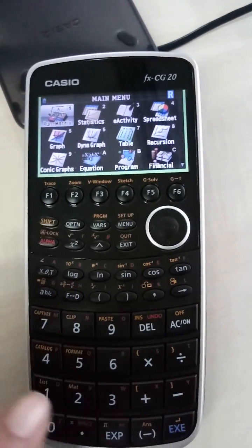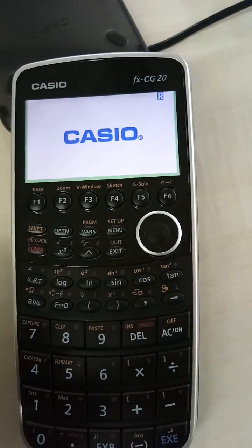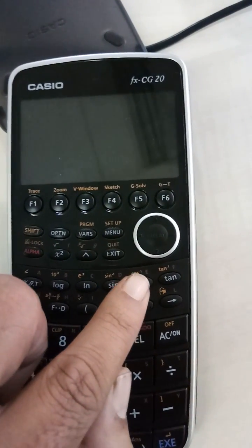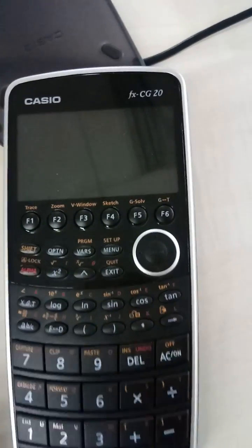Let me repeat the instructions again. Remember, put your calculator off by pressing shift and AC, and then press cos, 7, and AC at the same time. Hope it helps.